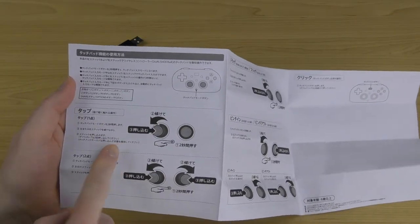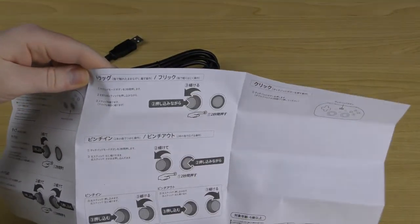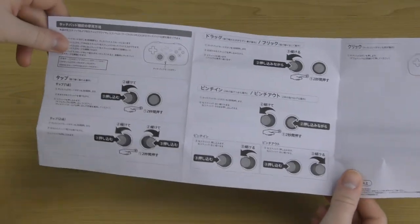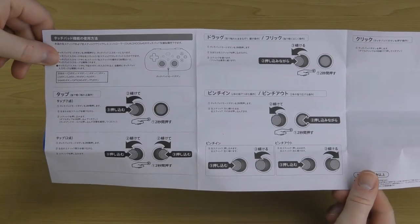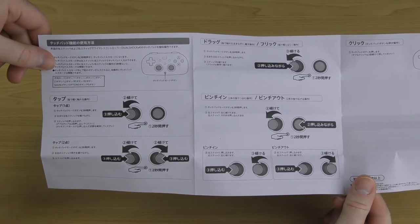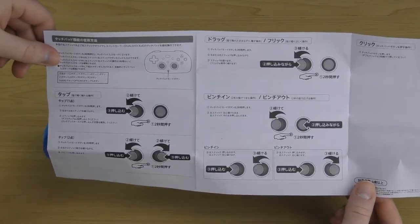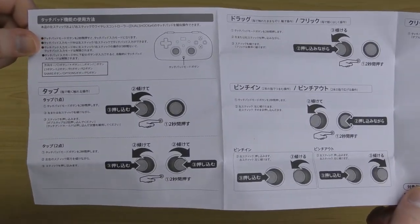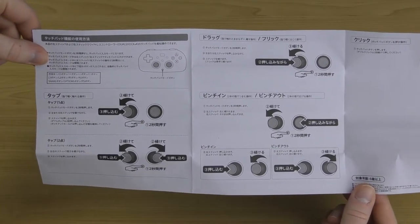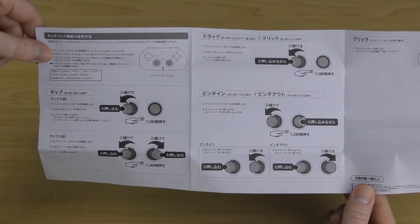The manual shows you how to tap, tap two points, drag, flick, pinch out, and pinch in. It's a very handy reference if you want to use touchpad mode. If you don't care about the touchpad it's useless, but if you need it, it's a good reference because it might take a few goes to get your head around how it all works, since it uses the analog sticks as the touchpad rather than an actual touchpad.